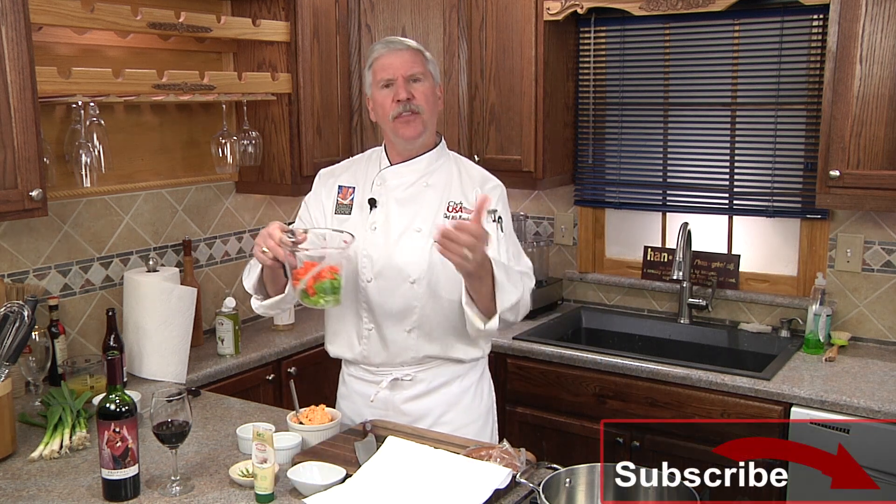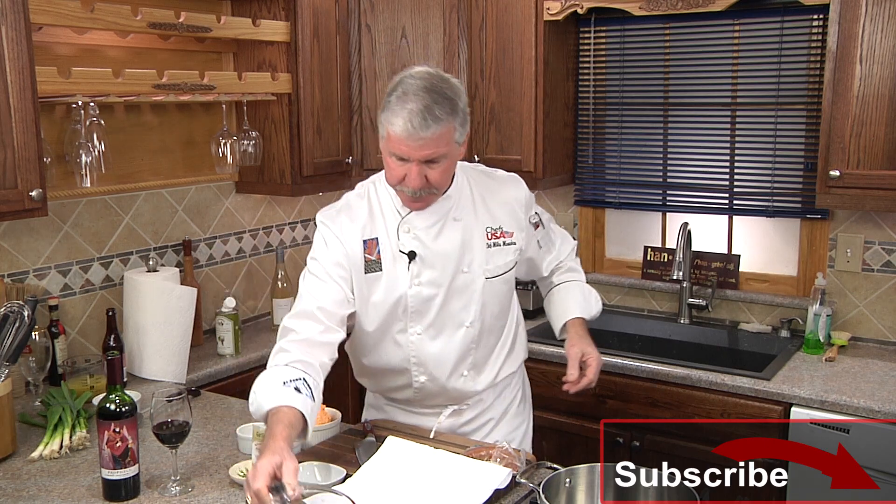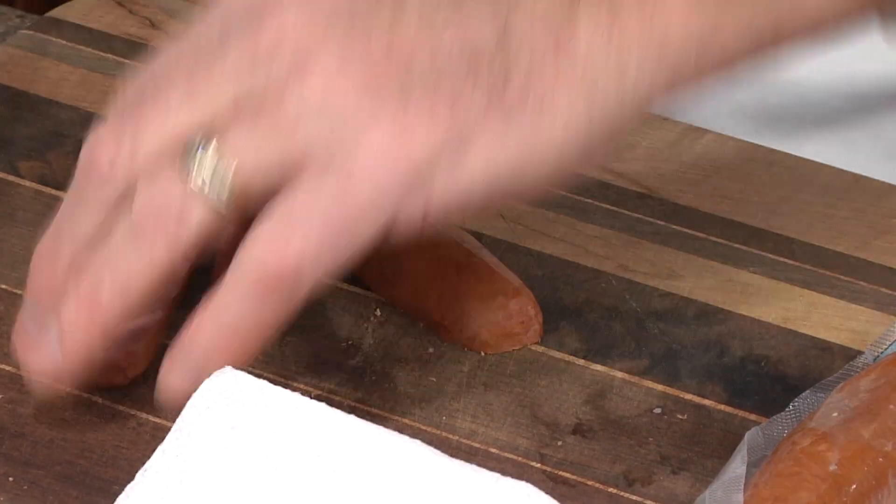This beer cheese soup we're making today can be made two ways: with the vegetables intact, or put through a food processor at the end, which is the way we're going to prepare it today.